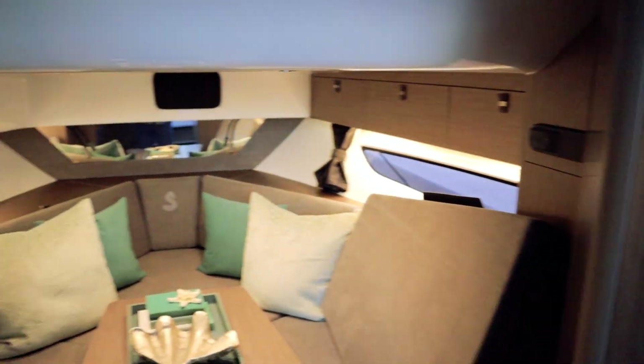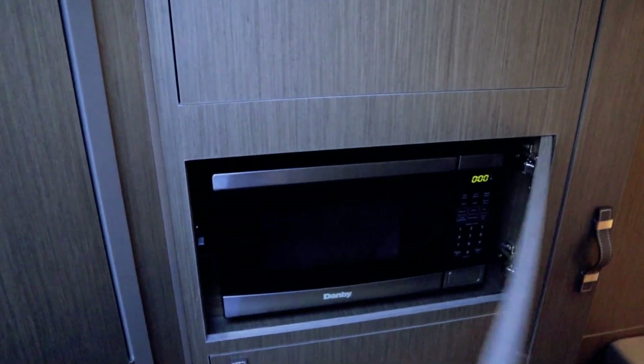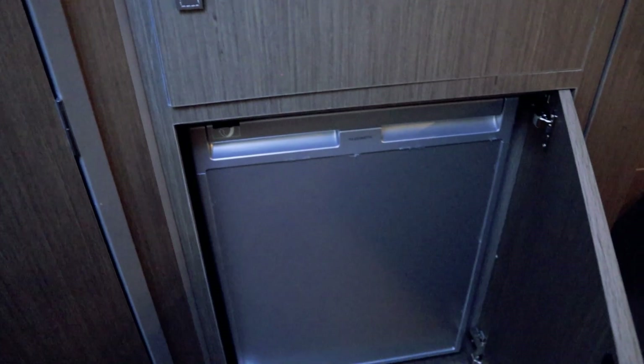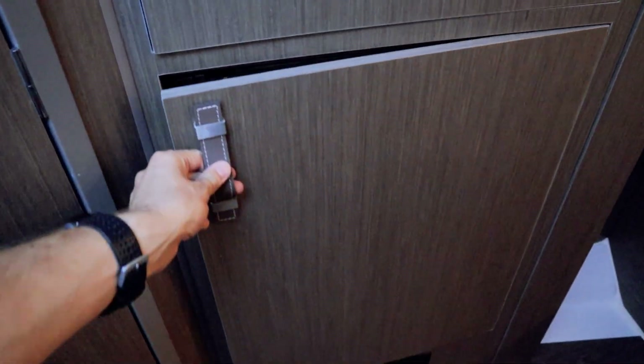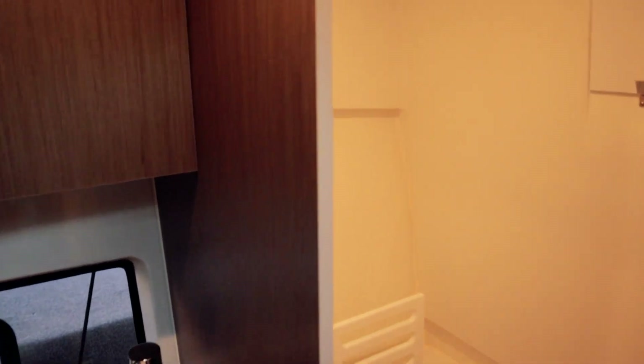You can partition the V-berth off — there's a curtain hiding in that door and a track above so you can partition off the front area for privacy. There's some storage there, a microwave, and a larger fridge-freezer combo.